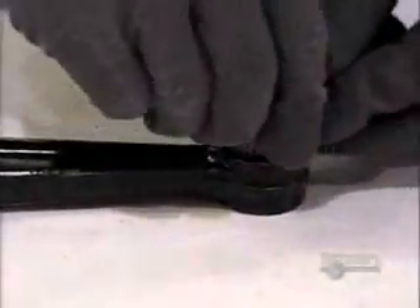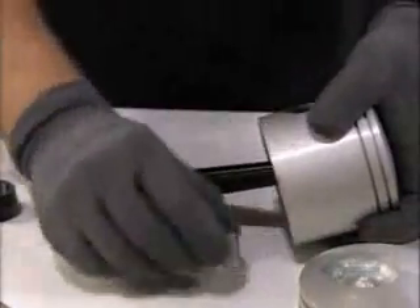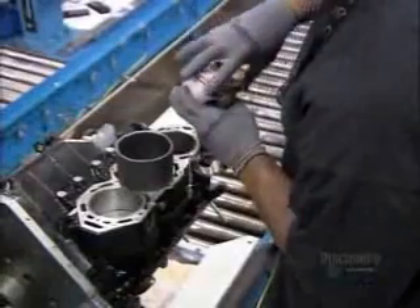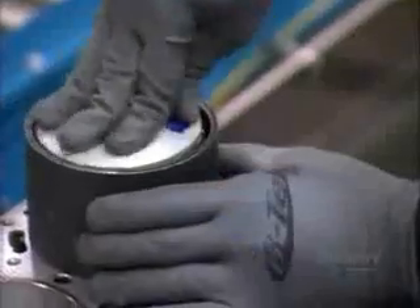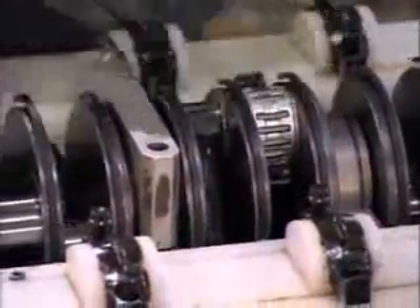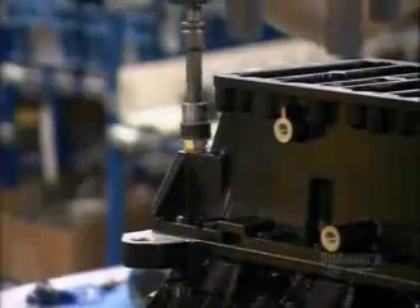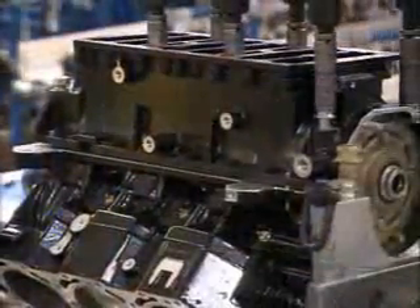Workers assemble each piston manually. First, they build a ridged bearing and insert it into the loop at the end of a connecting rod, then fit the rod into a piston head, securing it with a pin. They place one piston in each cylinder, then lower in the engine's crankshaft and connect it to the loops at the ends of the connecting rods. Workers lubricate the crankshaft's bearings and cap them, then close up this part of the engine with an aluminum cover. To get the cover's positioning just right, they drive the first bolt manually, then a precision torque wrench does the rest.